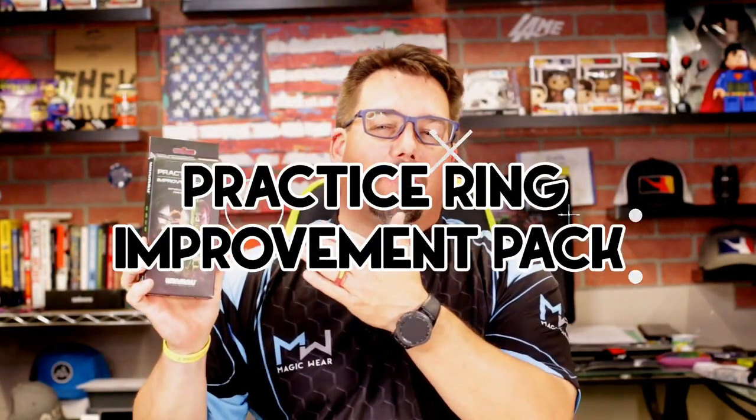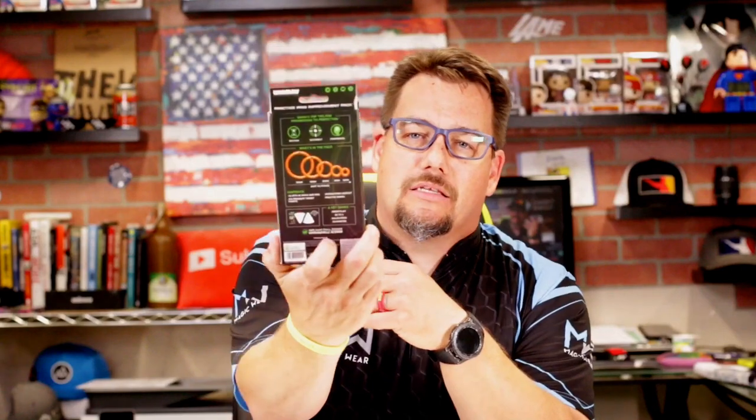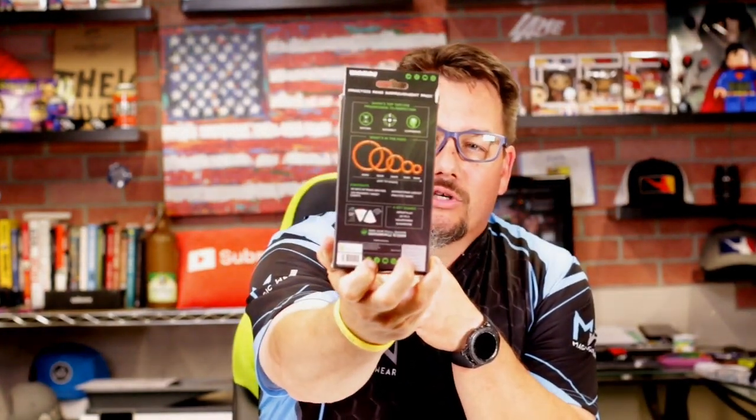Today we're going to be taking a look at the Practice Ring Improvement Set by Winmore. This is endorsed by Simon Whitlock. So this is what you get — this interesting little box right here. It's got Simon's face on the front and then of course a picture of the rings. This is a practice ring setup.